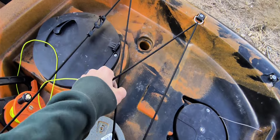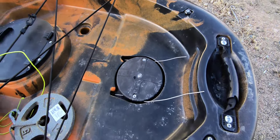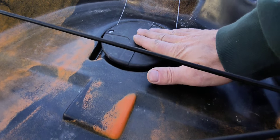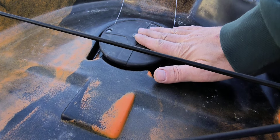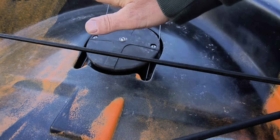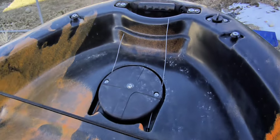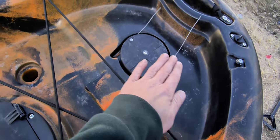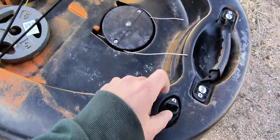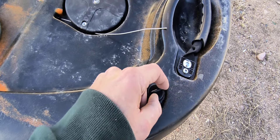Got bungee cords back here to secure any gear. Here's the rudder hat — and the first negative about the boat: the top of the rudder protrudes out further than the surface of the hull, so if you lay something flat back here like a cooler or a hard tackle box, it's going to rub. I'll have to create something to lift gear up. There's also a drain plug back here — if you get any condensation or take on water, you can drain it out.